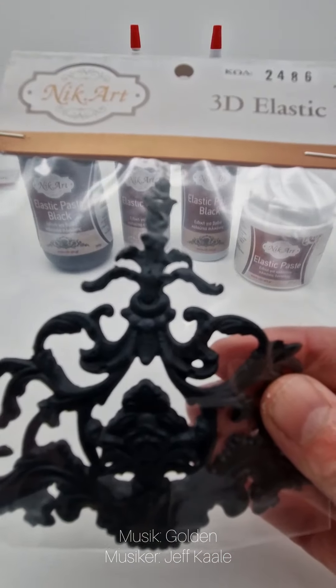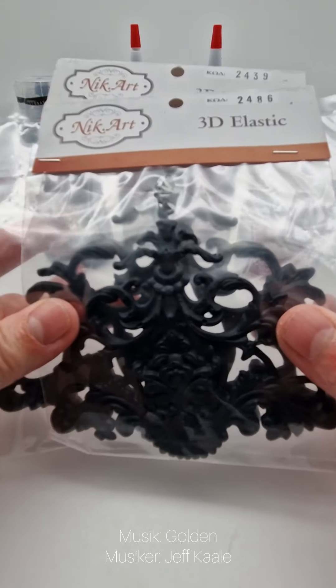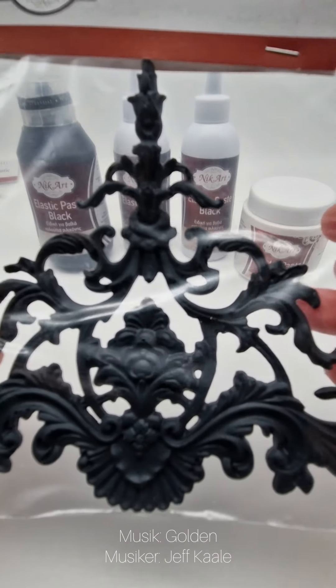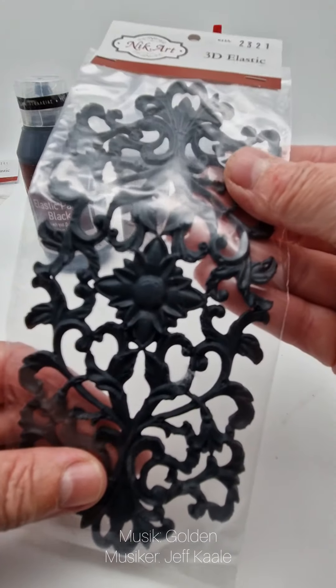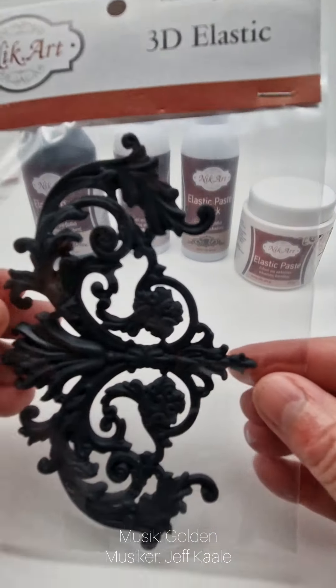These are one of my favorites — I love them so much and I have already used them in plenty of projects. We have them in a little bit smaller and a little bit bigger size. For example this one can be used for drawers, and this one as well.